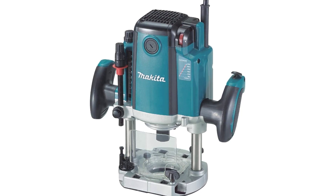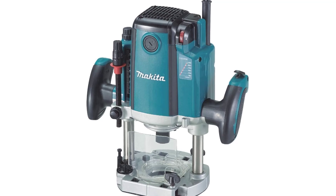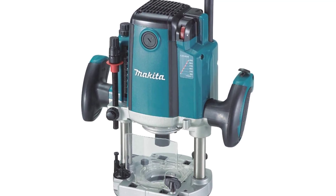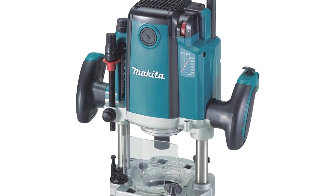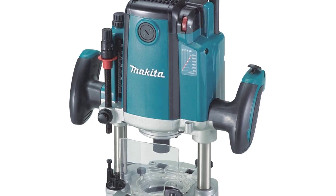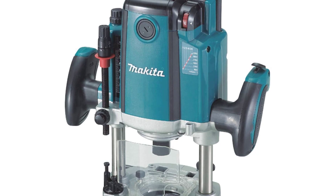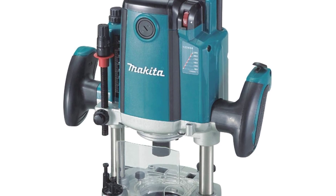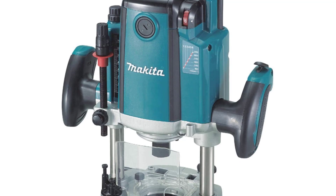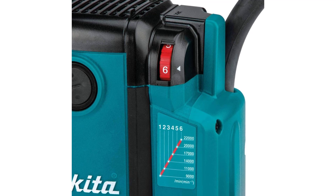The Makita 3-1/4 HP Plunge Router with Variable Speed, RP2300FC, delivers powerful precision with smooth plunge action and superior performance, with added features including variable speed, electronic speed control, and an electric brake. The RP2300FC is engineered with 15-amp power, ease-of-use features, and an increased plunge capacity for a wide range of applications including fine woodworking, cabinetry, windows, doors, and more.